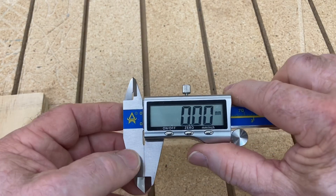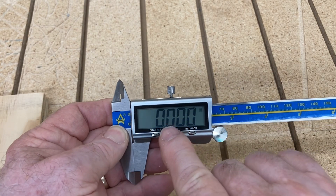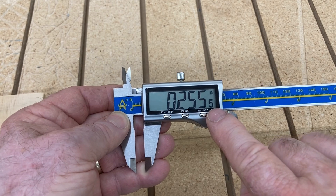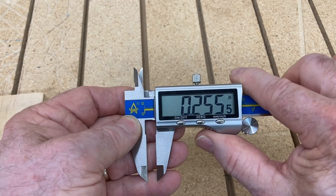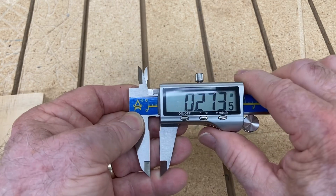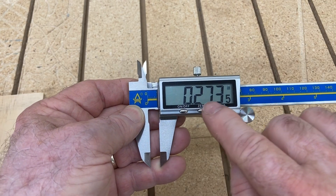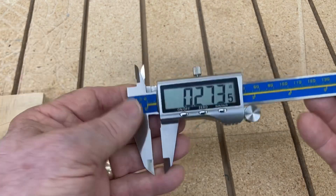One of the features I like most — switching back to inches — I can actually measure out to the thousandths, and then it goes to the ten-thousandths at half a thousandth at a time. So if I have 273 thousandths, I can read 273.5 thousandths. That's amazing accuracy.